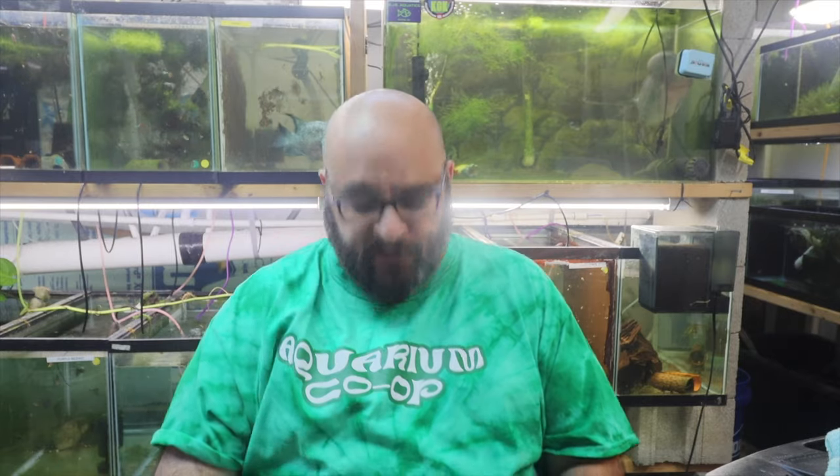First I'd like to say check out my really cool limited edition Aquarium Co-op tie-dye t-shirt. From what I've been told by Corey himself there are limited quantities, so run over to aquariumcoop.com and get yourself one of these limited edition t-shirts. I really like it.